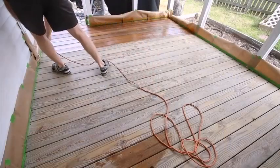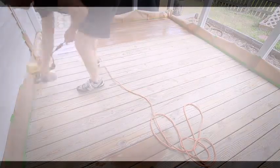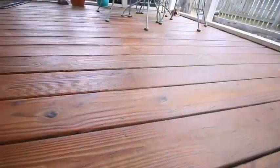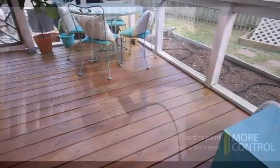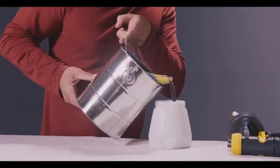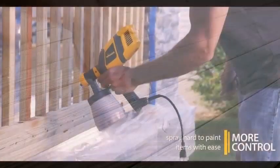Also wear old clothes that you don't care about getting ruined by paint spray. A paint sprayer is convenient for applying paint in less time than with a brush or roller. Painting with a sprayer makes the work easy for both big and small jobs.